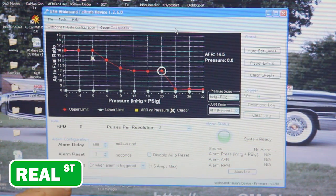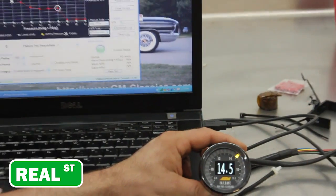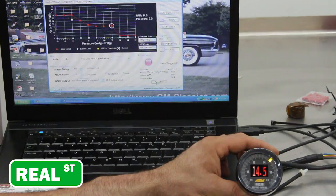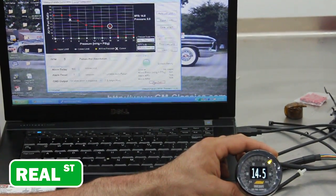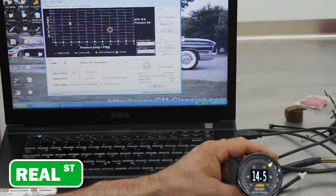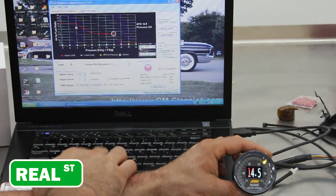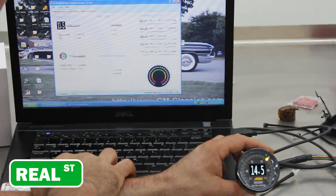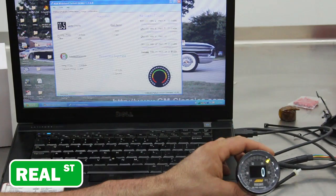I've got the gauge powered here on the bench so we can take a look at it. The display is really nice — it's bright. When you hit the alarm test, you can see it does flash red, which will grab your eye if you're watching it. You can also swap faceplates, and if you want to display PSI in the center, just click it and it goes right to a boost gauge, which is pretty cool. It gives you versatility all in one unit.